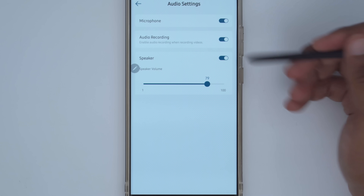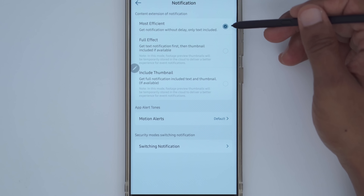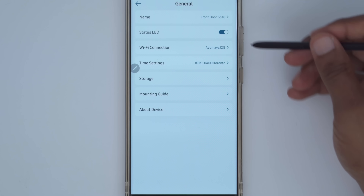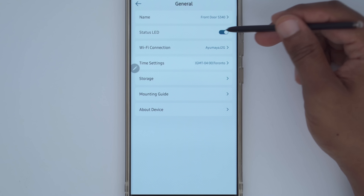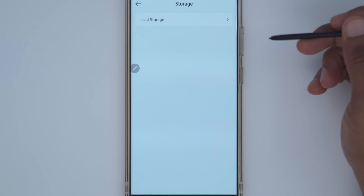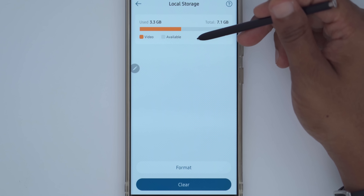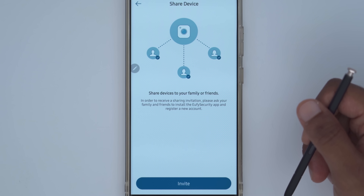Under audio settings, you can choose to have audio recordings and change the speaker volume, which gets quite loud. Under notifications, setting the most efficient option gets alerts as quickly as possible, though you can also choose a thumbnail with a slight delay. Under general settings, you can turn on the status LED light, change the Wi-Fi connection and time zone, and check local storage — in the last five days I've used about 3.3 gigs, with older clips automatically overriding when full.